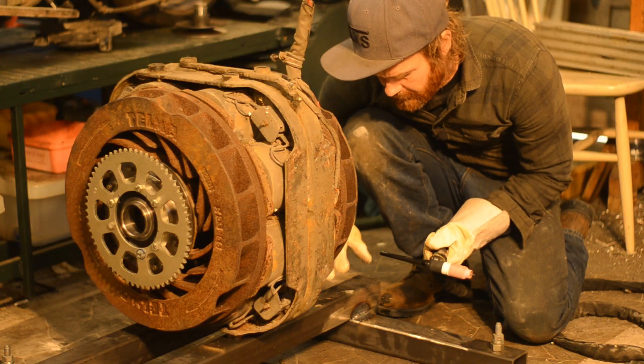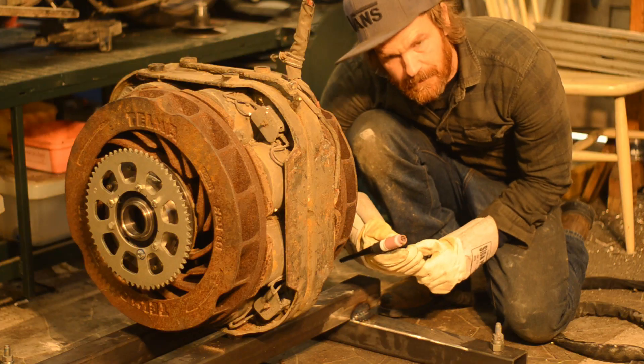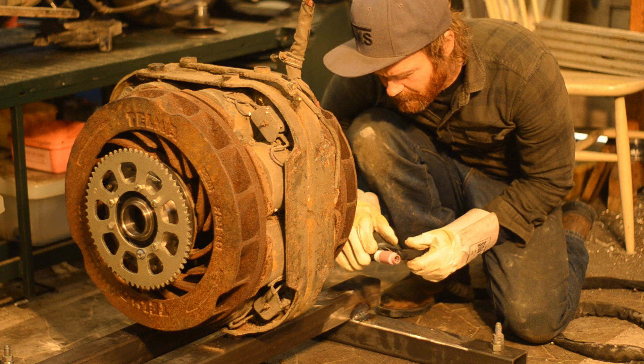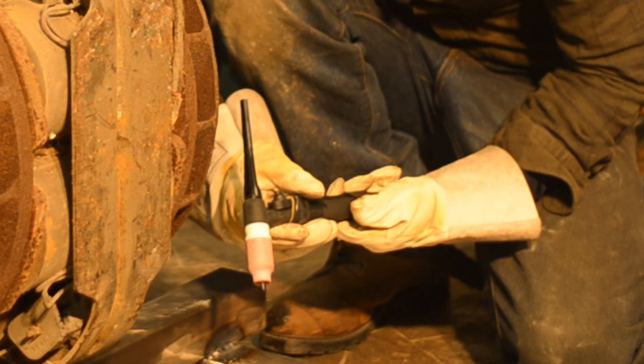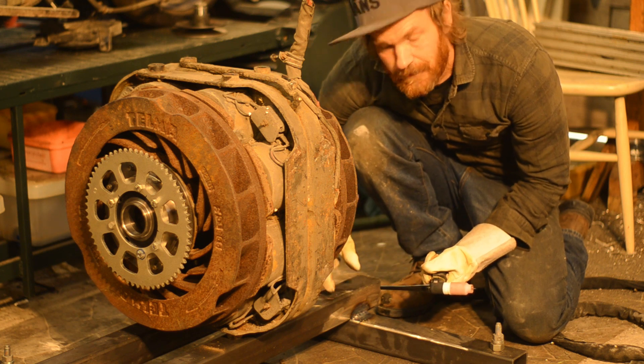I didn't film much of the welding — there are far better places to go if you want to see great welds; I'm just a beginner, getting better though. This time I got some first-hand experience with how much duty cycle this little air-cooled torch can take. It's not much in thick stuff like this.